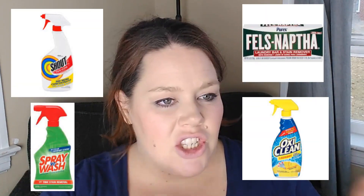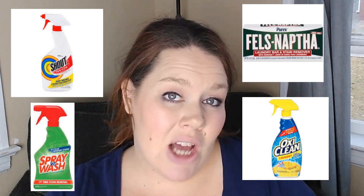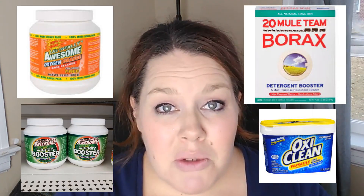Without rambling on too much, you can do this with whatever products you have. The three things you really need are detergent — it doesn't matter what brand — a pre-treater stain spray like Spray and Wash or Shout. I personally like the OxiClean one. And then you'll need a laundry booster, whether it's the one from the Dollar Tree — it used to be called Awesome Orange, now it's called Actual Laundry Booster — or OxiClean. I don't like the Sun brand. I've tried borax and regular baking soda but I don't get the same results as with a specific laundry booster.